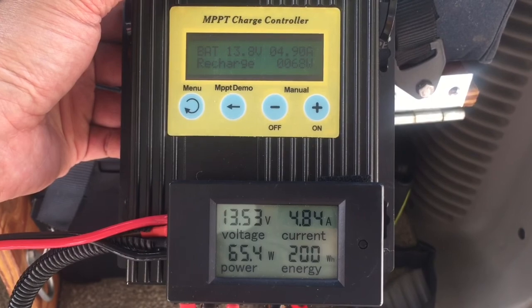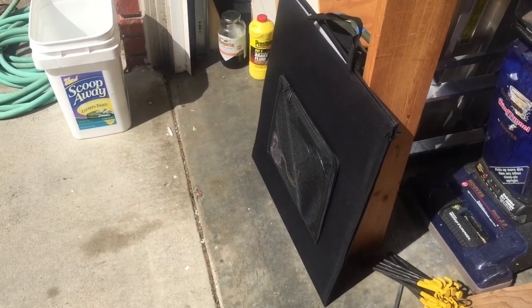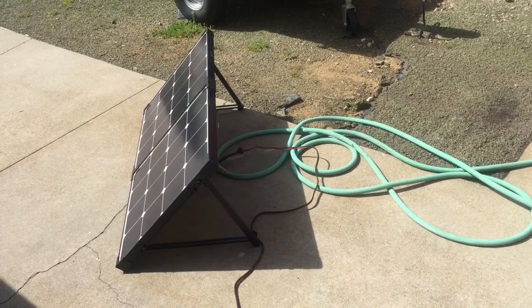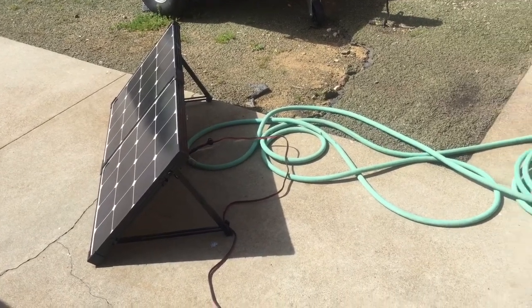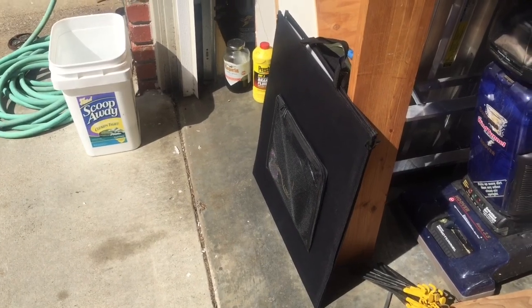That's 65 watts at 4.79 amps — about 20 watts more than the SunPower solar panel, and they're both rated at 100 watts. So I wonder why there's such a big difference in the power output of these two panels. Thanks for watching.